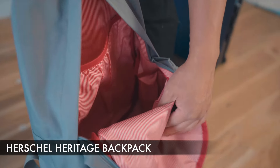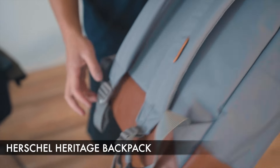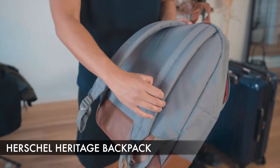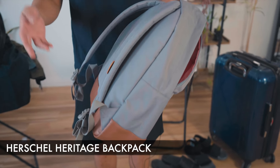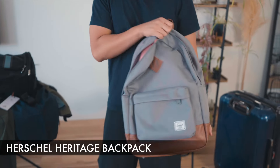Very simple main compartment, nothing complex going on there. We have a handle here, and one thing I do wish it had was a loop to attach miscellaneous things. But the shoulder straps are padded, so that's still a plus. Overall, this is the personal backpack I'm going to be using to travel for this summer.